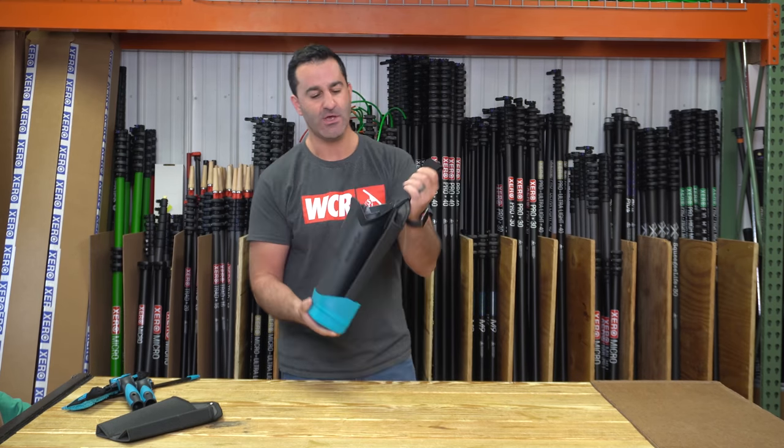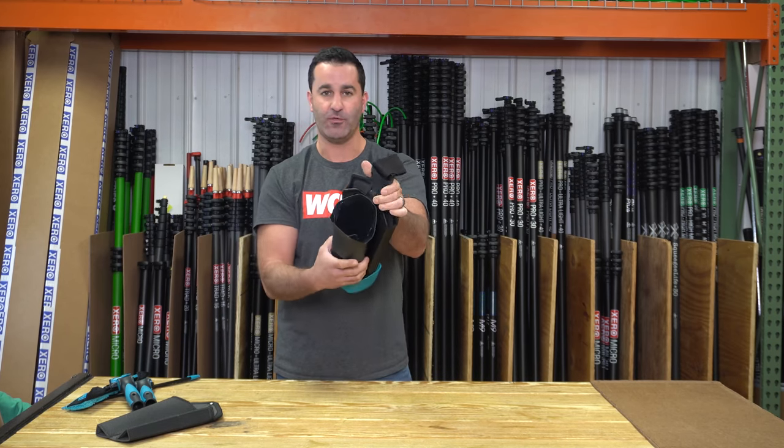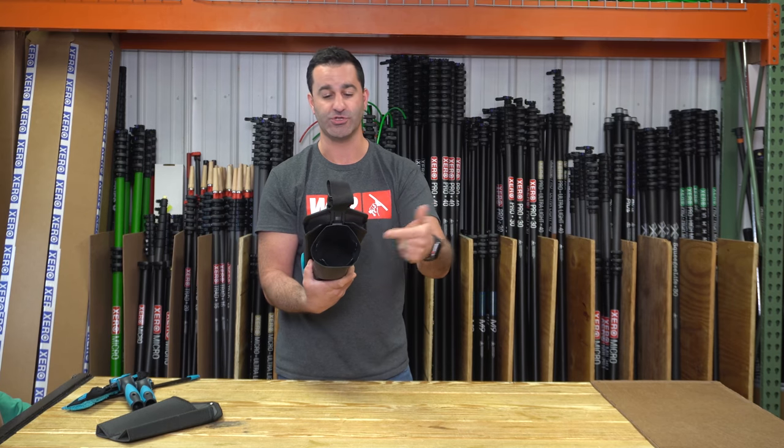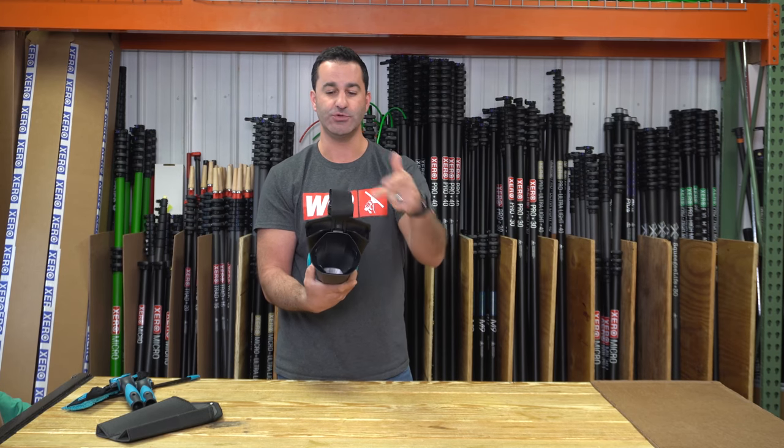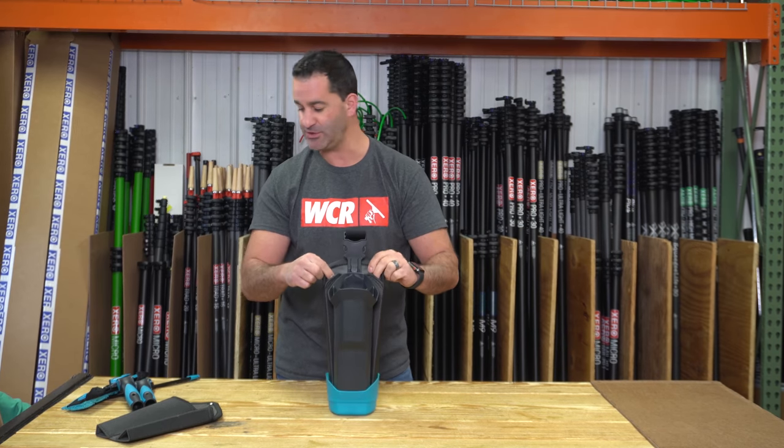Latches in nice and secure. As it stands right here, you have the Dry Walker Flex with the section for a t-bar, scrubber, or combination tool — which I'll show you how that fits. And you can hold two squeegees up to 18 inch on the back side here in the squeegee portion.